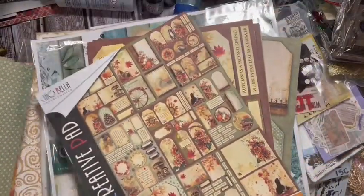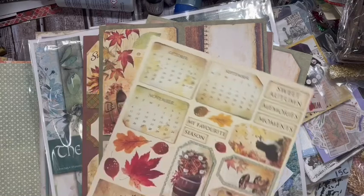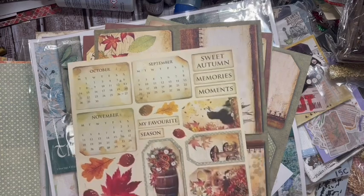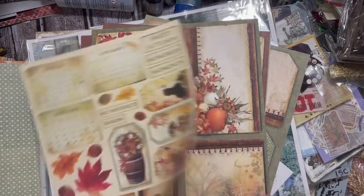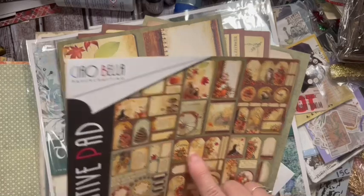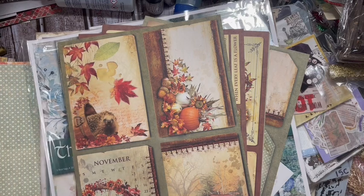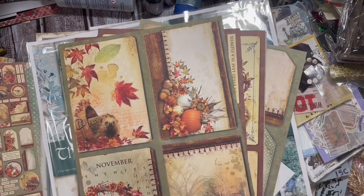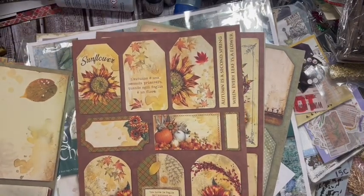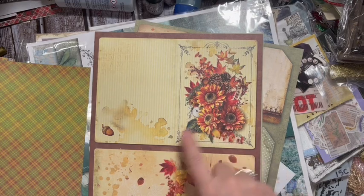Look at Sounds of Autumn - you get nine scrapbooking double-sided papers for October, September, and November. You get tags and squares, and you can decide whether you want to use these or cut up the little bits. They do things on the back of the cover - you get a hedgehog! I love these scrapbooking kits. You can make this into its own little journal.